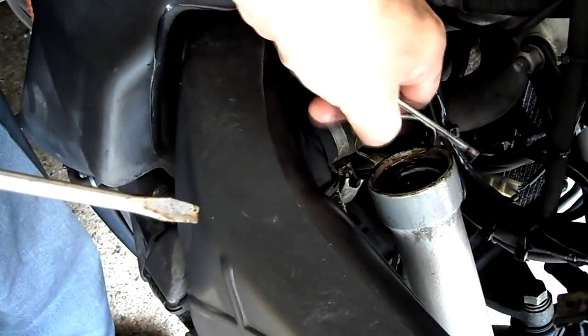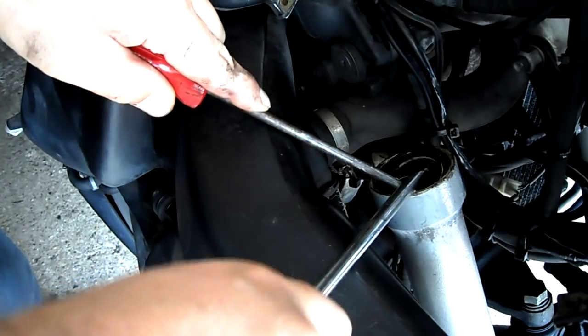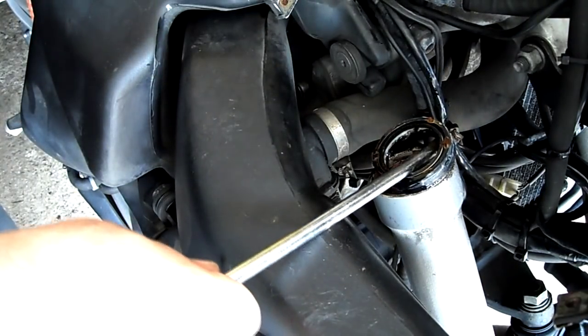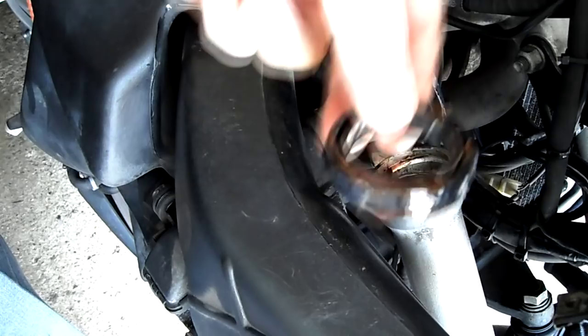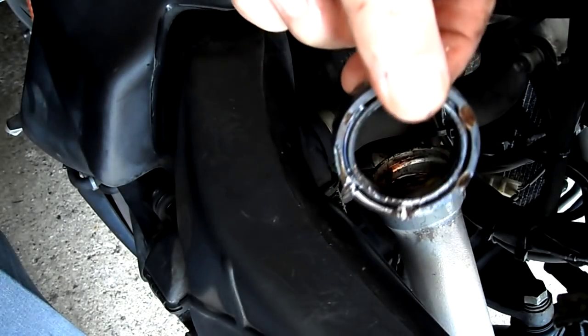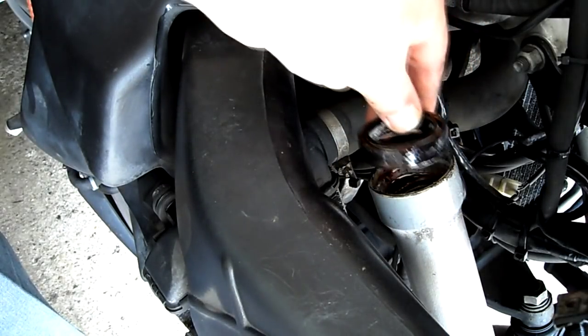There you go — it's a strange looking clip with flat edges. Put it somewhere safe, you're going to need it. Now get the seal out whichever way you want; I just used two screwdrivers. It came out fairly easily but you've got to be a bit brutal to break the seal from the fork tube. Make a note of which way around it goes in — there's a big groove at the bottom and a small groove at the top. When you put the new seal in, you want the big groove to go downwards.